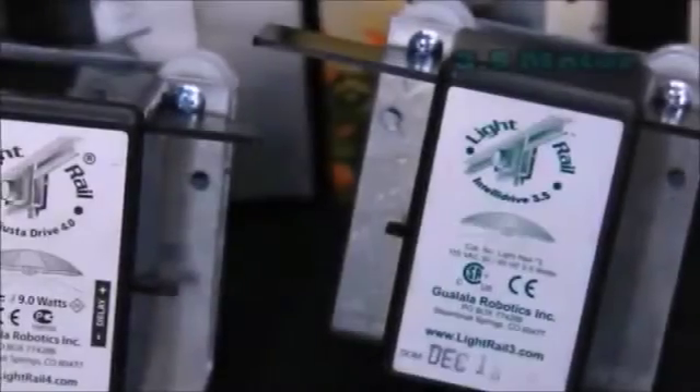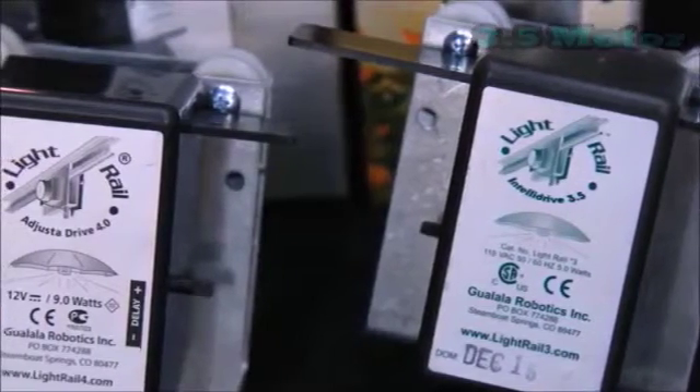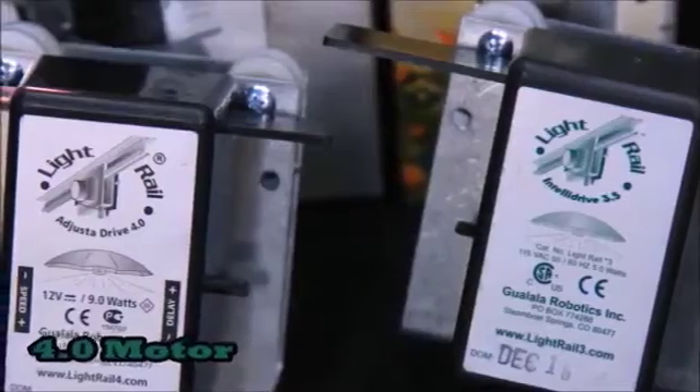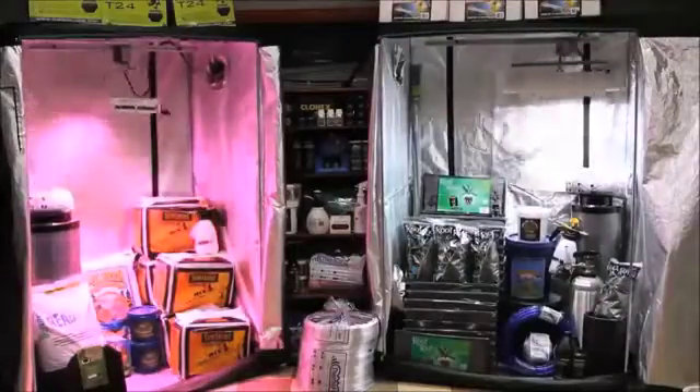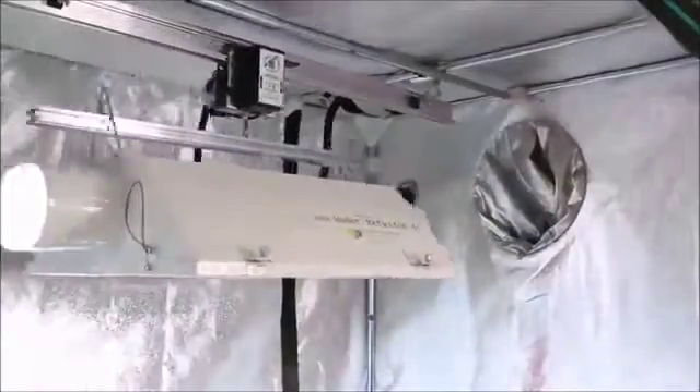On the 3.5 motor, the dial controls the delay — or how long it pauses at the ends before starting the journey back to the other side. On the 4.0, you can control both the delay and the speed.